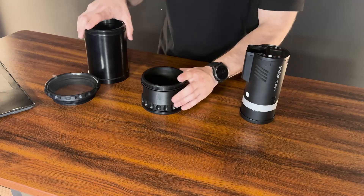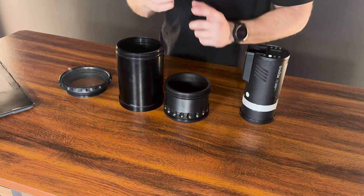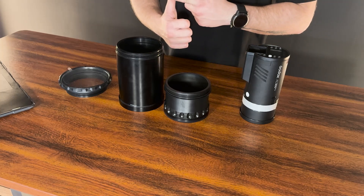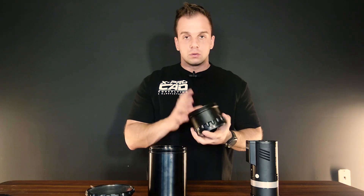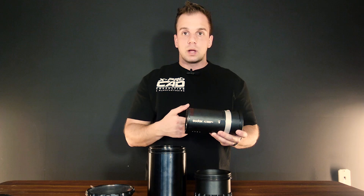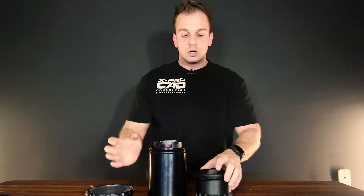So instead of the customer having three or even four different pieces, we're gonna make it just two, which saves a lot of cost from protecting, manufacturing, and assembling. Also, this current unit is made out of aluminium, which is preventing the customer from remotely operating this device. He cannot remotely operate the camera light from a distance because when the camera is sealed inside the aluminium enclosure, it's preventing any signal from going through. So we're gonna make it out of plastic.